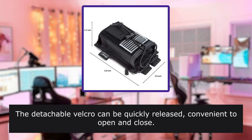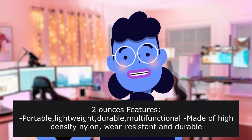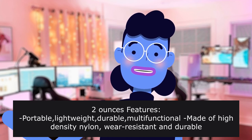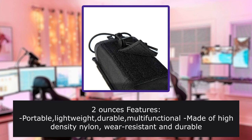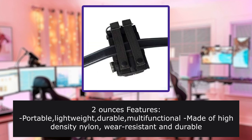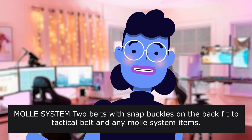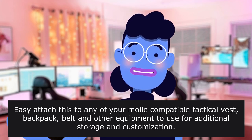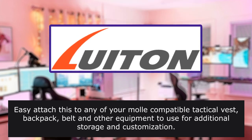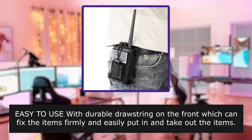The detachable Velcro can be quickly released, convenient to open and close. 2 oz. Features: portable, lightweight, durable, multifunctional, made of high-density nylon, wear resistant and durable, lightweight, portable and easy to store and carry. Package included: MOLLE system 2 belts with snap buckles on the back, fits to tactical belt and any MOLLE system items. Easy to attach to any MOLLE-compatible tactical vest, backpack, belt and other equipment for additional storage and customization. Easy to use with durable drawstring on the front which can fix items firmly, easily putting in and taking out items.